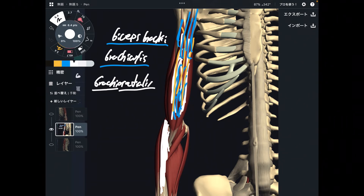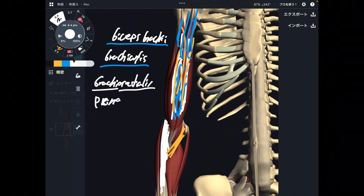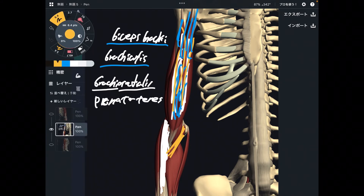Next one is pronator teres — the yellow one. It originates from the humerus and attaches to the forearm. It is in front of the elbow joint, so this is also an assistant elbow flexor, but not very strong.